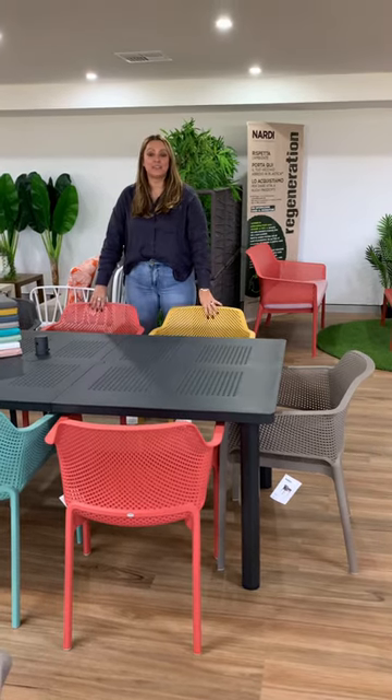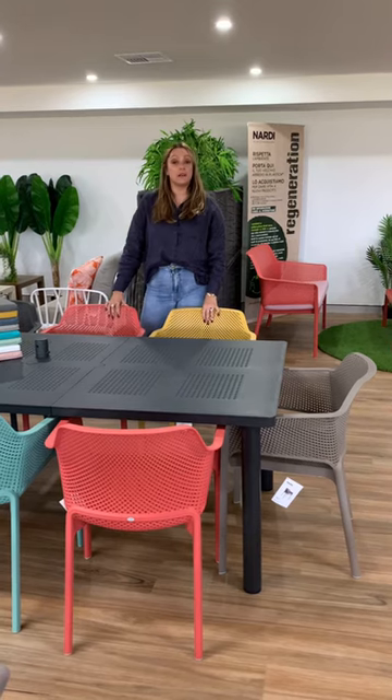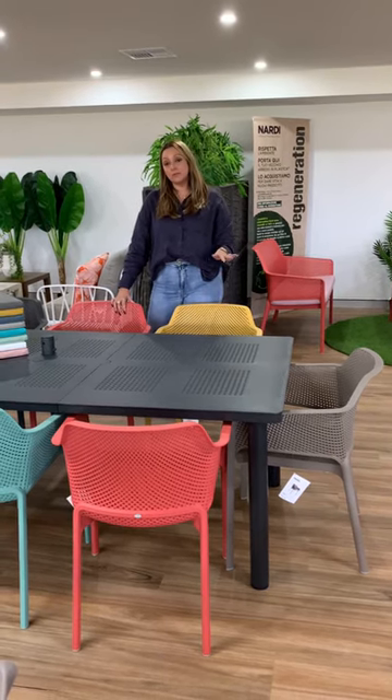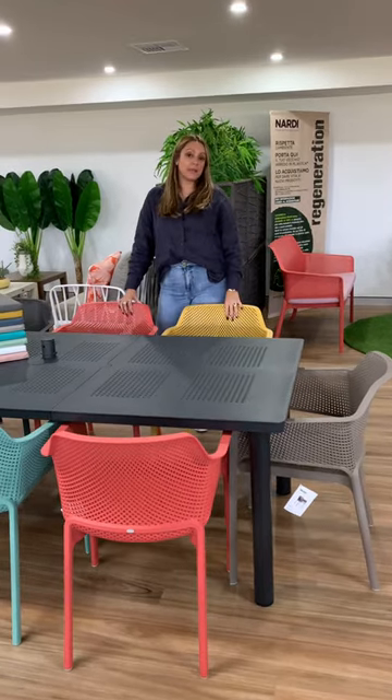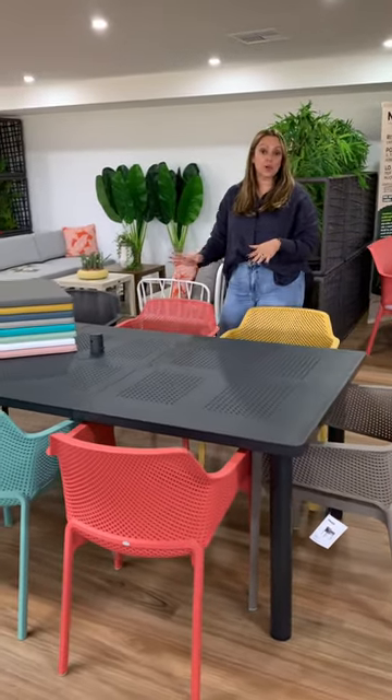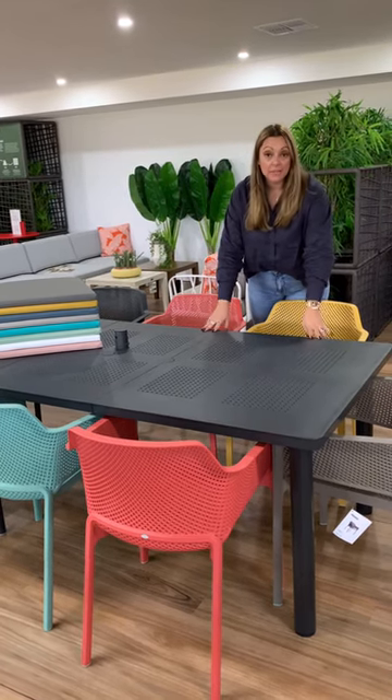Hi guys, it's Cara here from Outdoor Furniture Ideas. I'm coming to you today from our Camden Town showroom where I wanted to just go through a different table that we have in our Nardi collection — one that maybe sometimes gets forgotten a little bit because the Rio is so popular. So what I've got in front of me today is Nardi's Lebecchio table.